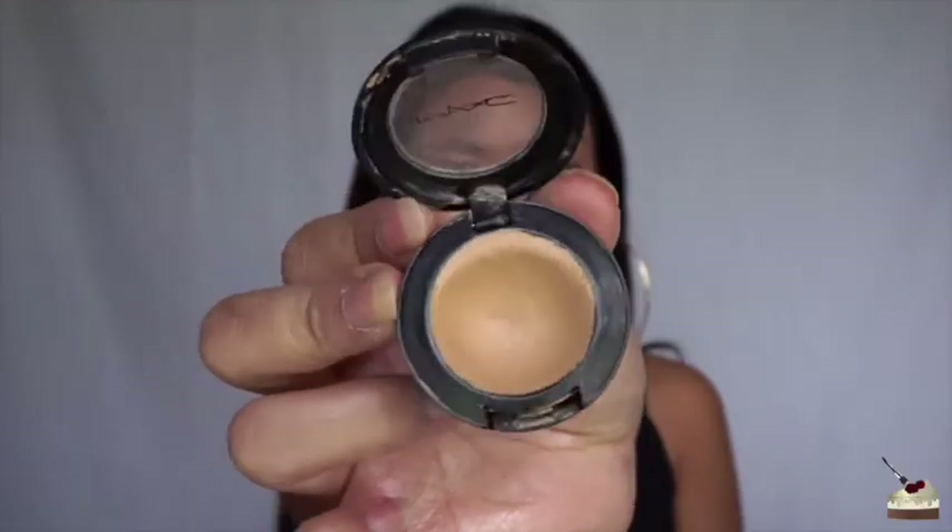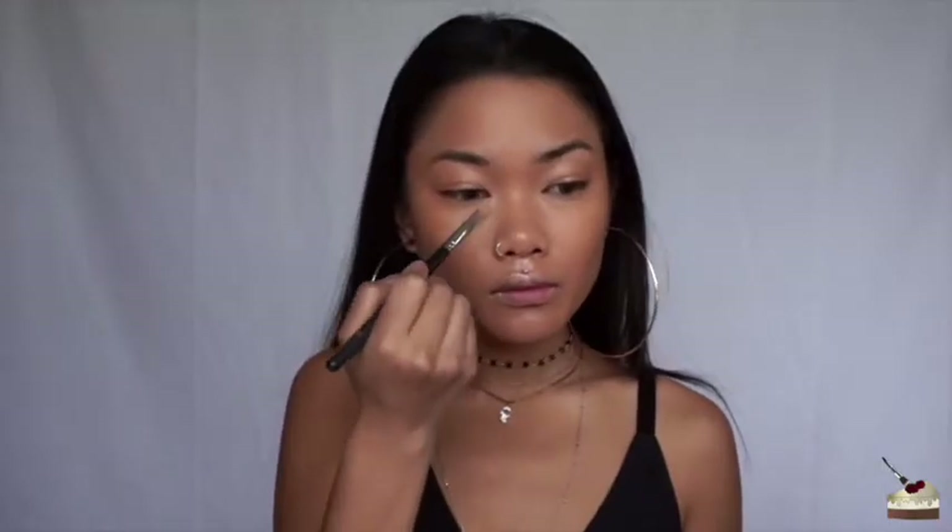Next, I'm going into some Studio Finish Concealer from MAC, and applying that in triangle shapes under my eyes, some to the forehead in a heart shape, my nose, my cupid's bow, my chin, and under where I'm supposed to contour. Then I'm pouncing that in with my Damp Beauty Blender.